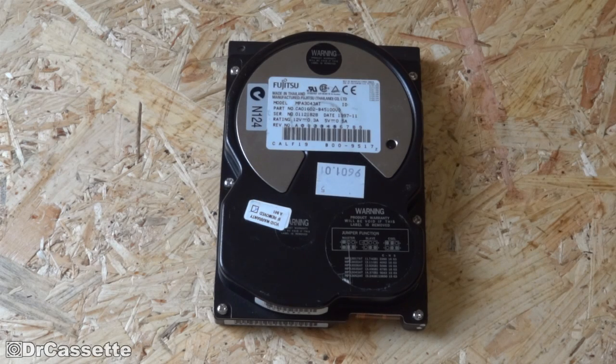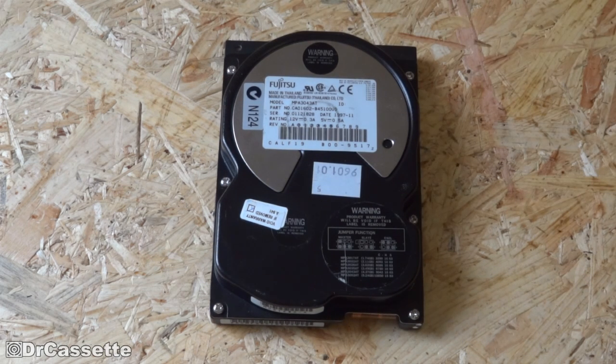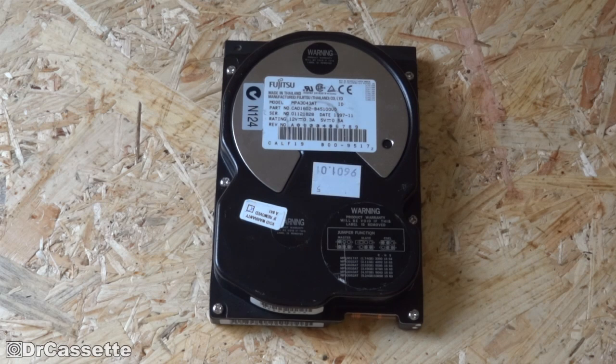Oh, look at this one. This is a Fujitsu 4.37 gigabyte hard disk drive from around 1996. When I tried to access it through the computer, it just wouldn't do anything. It would just make some funny noises, so I guess this one's broken. So we can go ahead and have a bit of fun with it.